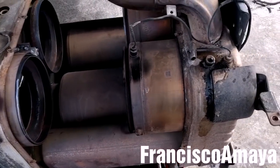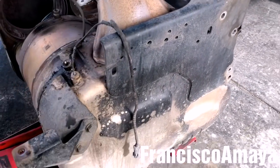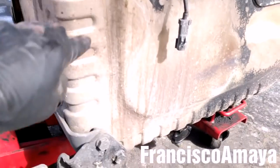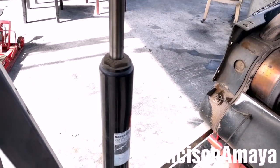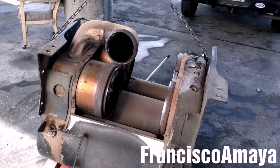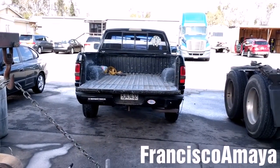All the components of the SCR box are removed. Now the last thing to do is remove these brackets — the step brackets — with an 18mm. Now I'm going to use the cherry picker or the crane to remove the SCR box from the transmission jack and place it on my pickup truck.